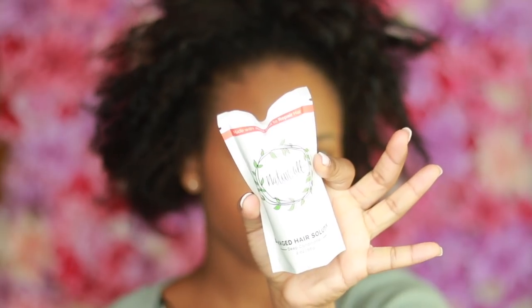Let's go back to Natural. I'm gonna be using their damaged hair solution. If you guys have noticed, the packaging has changed — it's a little bit more cute and smaller. The other pouch was larger and promised two to three uses, but this one says you can only use the pouch once.